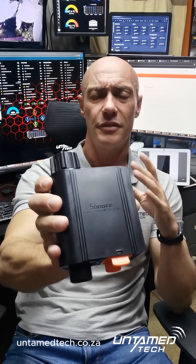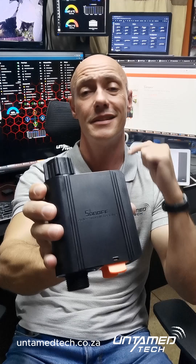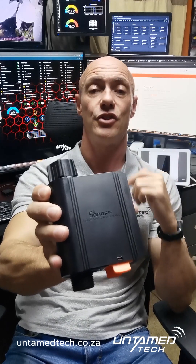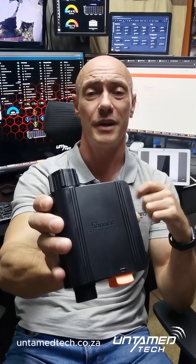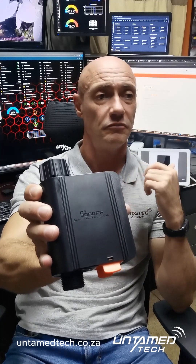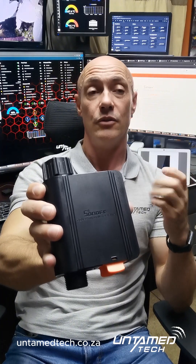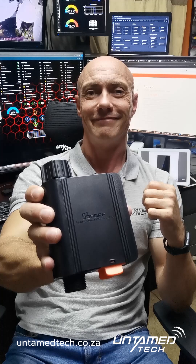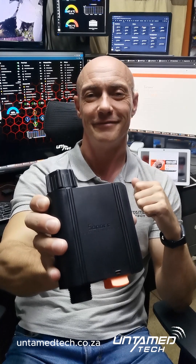That's just a quick overview of the Sonoff Smart Water Valve. It works with Zigbee — remember, it needs a Zigbee bridge. If you guys need any more info, give us a shout at UntamedTech.co.za, right here at the bottom. The Contact Us page has got all our contact details. Pop by the office here in Westville if you want to see it in action, or just come say hi. Have a great evening — cheers!